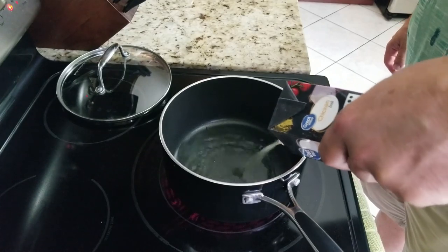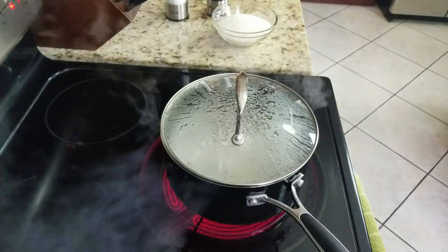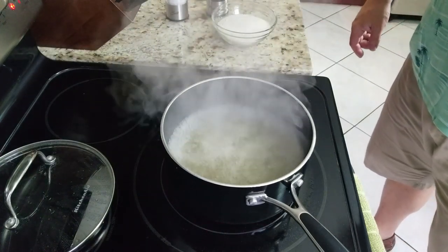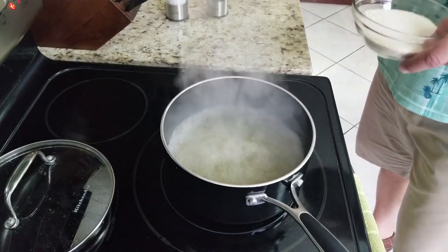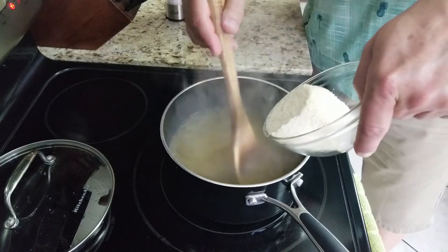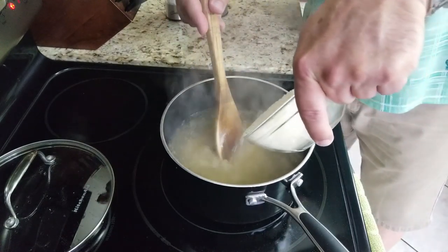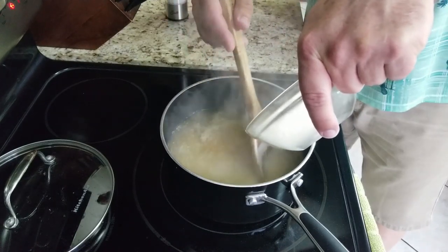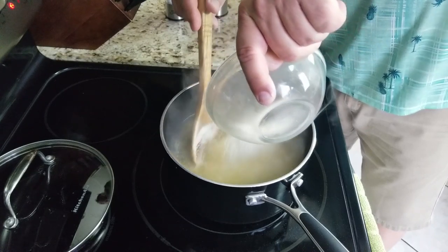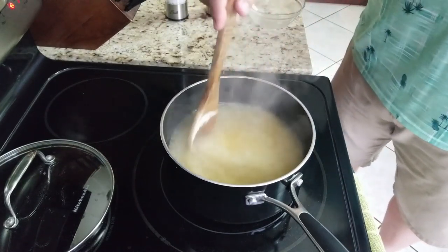We're going to start off by cooking our grits first. We're going to take our chicken broth, put that in a pot, get it nice and bubbly. Turn it down a little bit because you don't want it too hot. You're going to add your grits just a little bit at a time and kind of stir them in as you go. Turn the heat down to like a medium low at this point. Once you start adding the grits, you can see the boiling slows down. You want to mix them in and stir them up so they don't get clumpy — nice and even. These are quick grits; they literally take about five minutes to cook, but you want to keep stirring them the whole time. You do not want to leave these sitting alone.